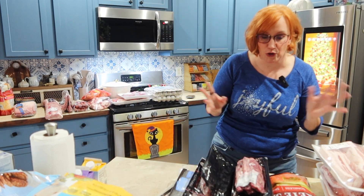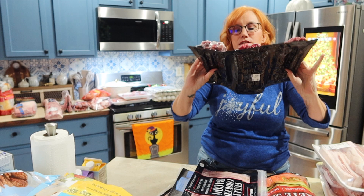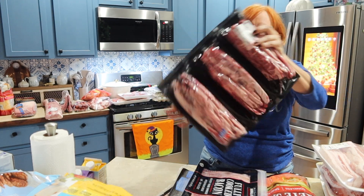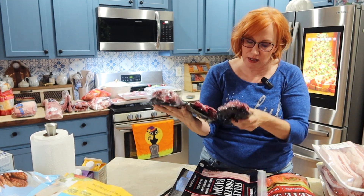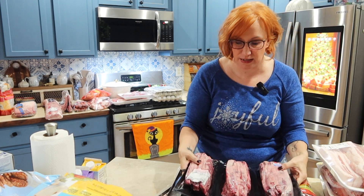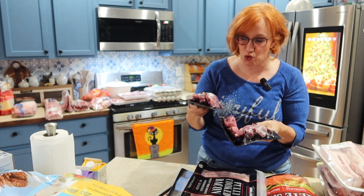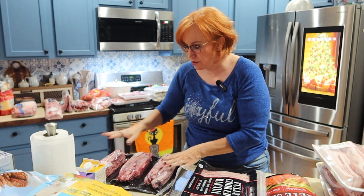These guys are three packs of beef short ribs, I got from Costco. They look like they were very expensive — $43. Meat is crazy expensive, but it's still not as expensive as when I was a vegan. I like these a lot, so I got that pack — three of them.